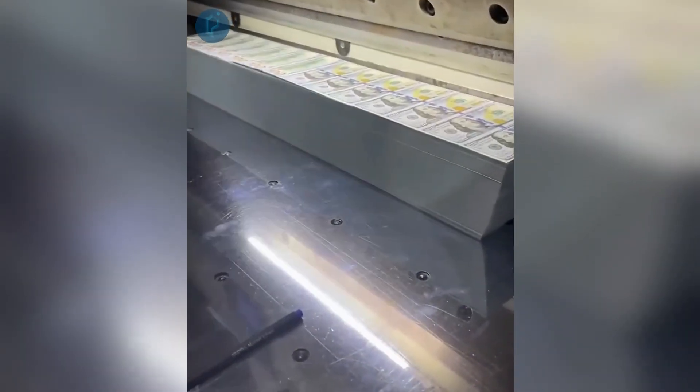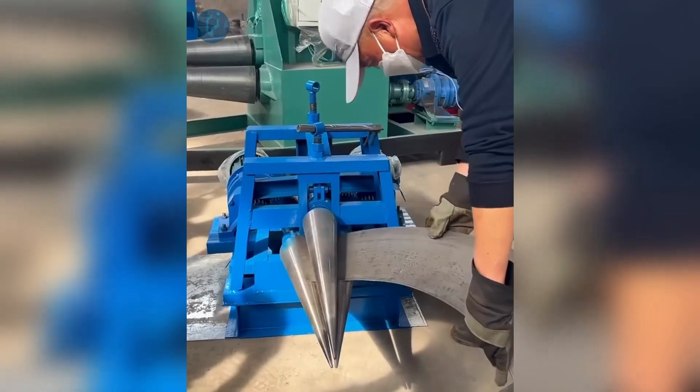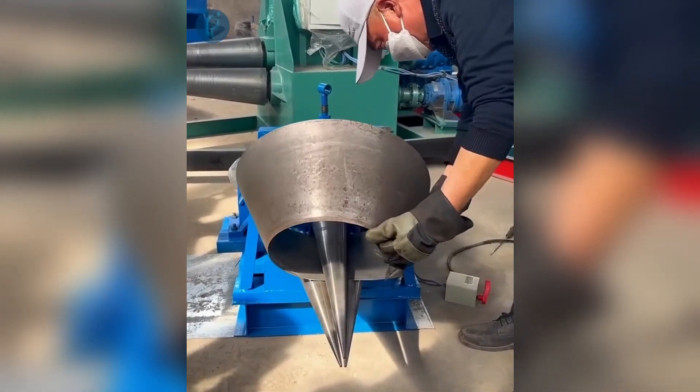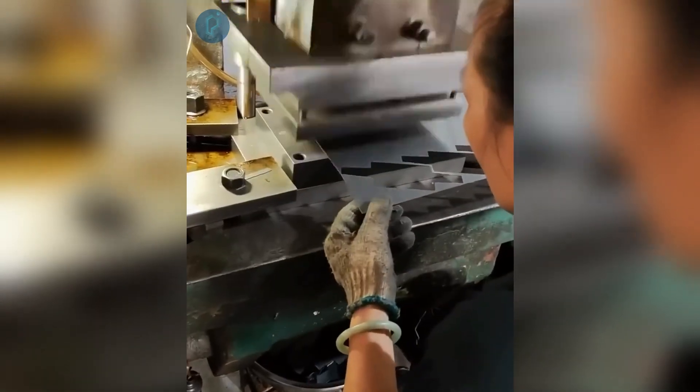An incredibly sharp and enormous blade that can cut through numerous layers of paper in a matter of seconds. Changing a sheet of metal into a cone that is precisely circular. Producing individual components from a bulky sheet.